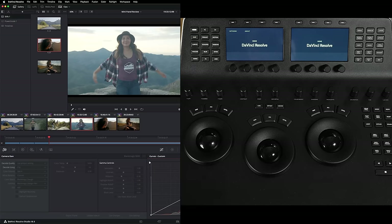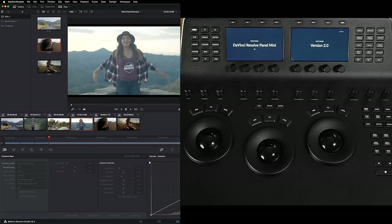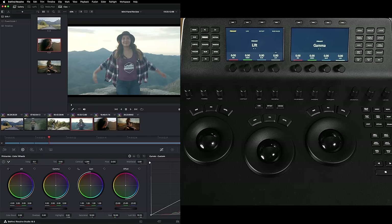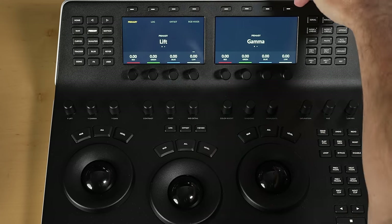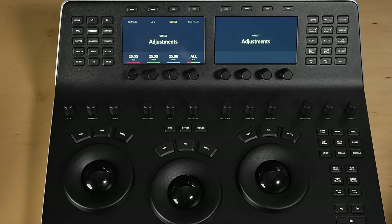The home button will tell you what version you're on — you can check you're on the latest version, which is version two. This actually updates automatically with the software. On this side we've got quick select buttons — things like adding serial nodes, parallel nodes, copy and paste, stills, things like that. We'll look at those as we start the grade. You've also got these buttons at the top — so if I'm in primaries and wanted to go to my offset tools, I just press offset up here.